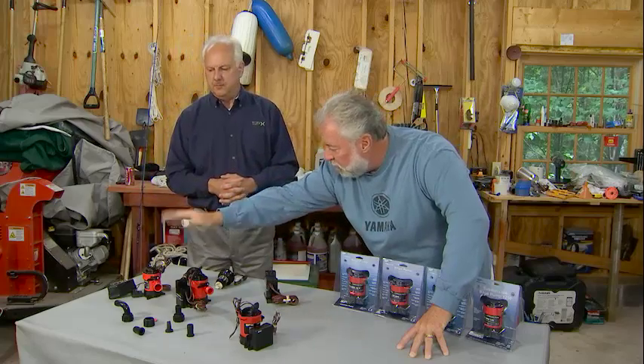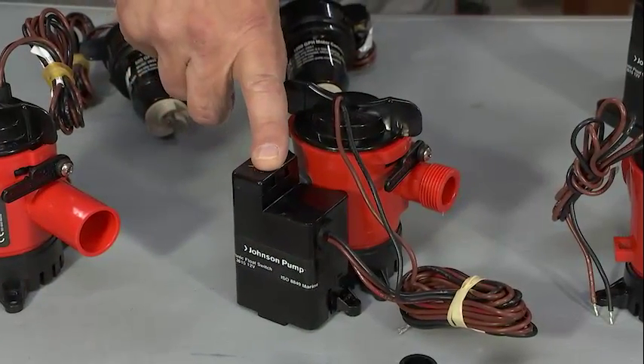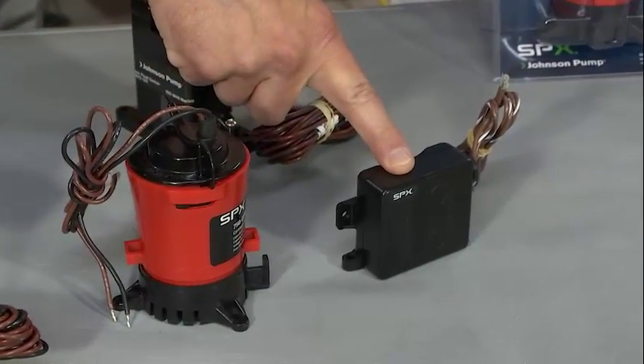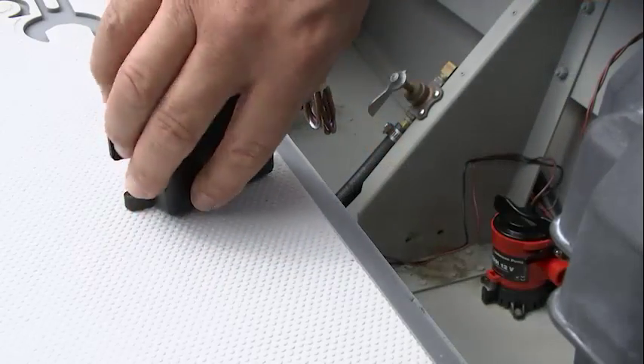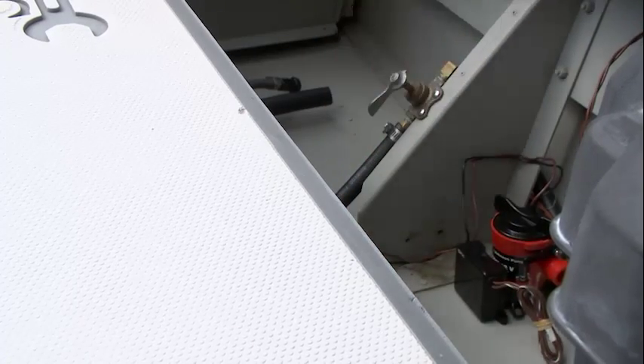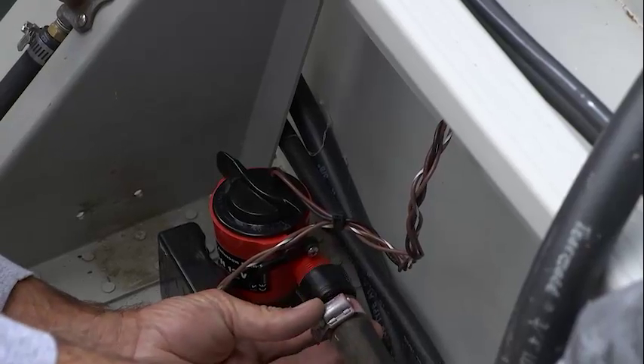So they could get a traditional flapper float switch, they could get one with a reed switch, they could get the digital one. This is awesome — this is a one-hand installation for replacement. I don't know if you've ever been down into a little pie opening four inches, trying to do all that wiring, dropping stuff, heat shrink and all this other — this is easy.